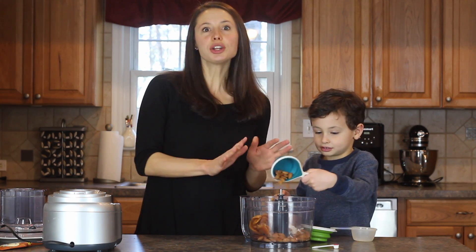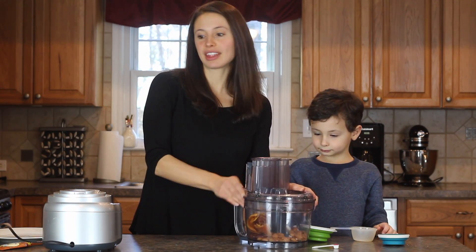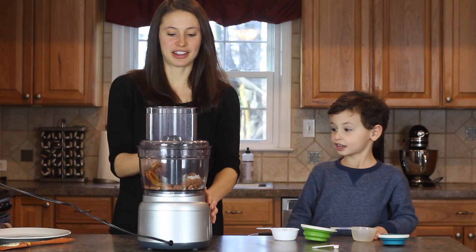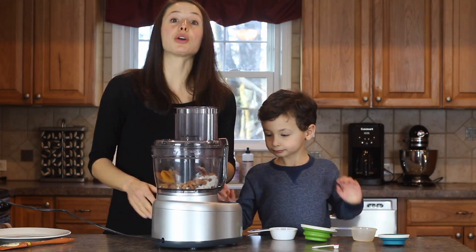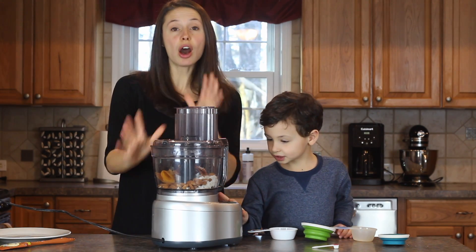Hopefully you've got all your ingredients in. You can put your top on now and then you blend it and then you're all done. We're going to process it on high and we'll see you when it's all blended together.